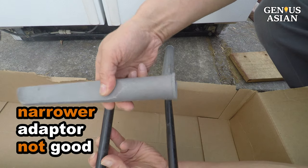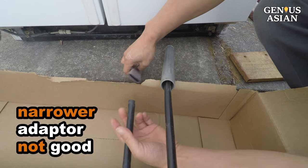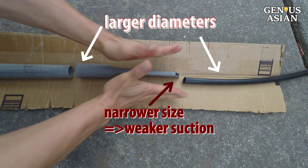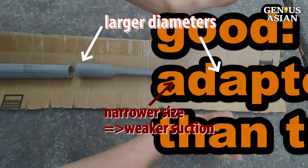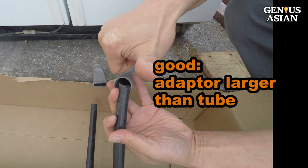Note: you may have a narrow vacuum adapter. Don't use this narrow adapter to connect the tube, because the smaller opening will cause more friction and will lead to weaker suction. Use the adapter that is larger than the diameter of the tube.